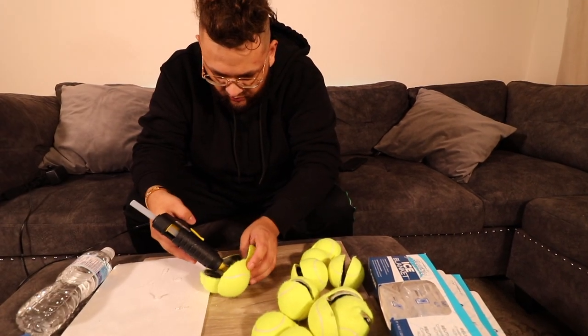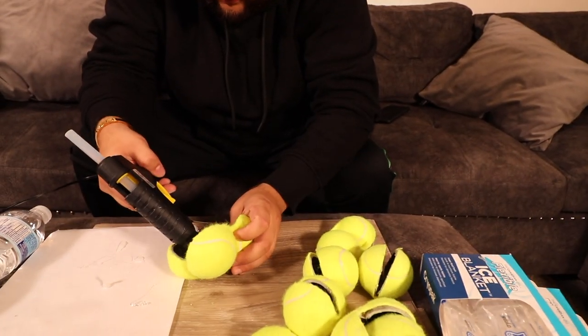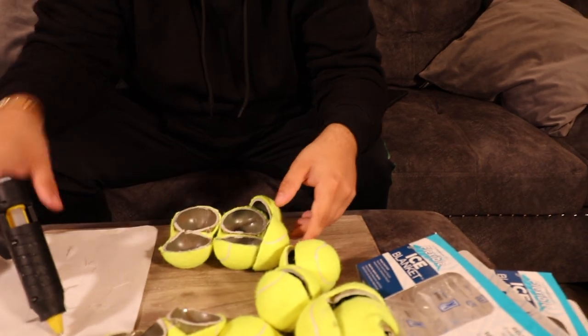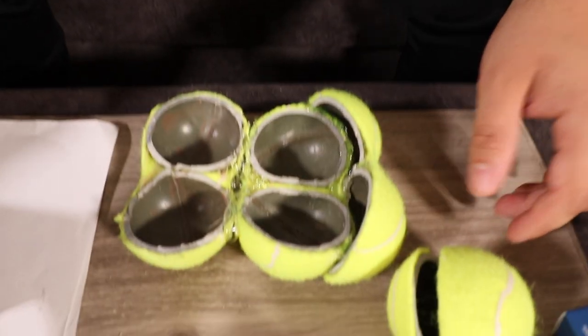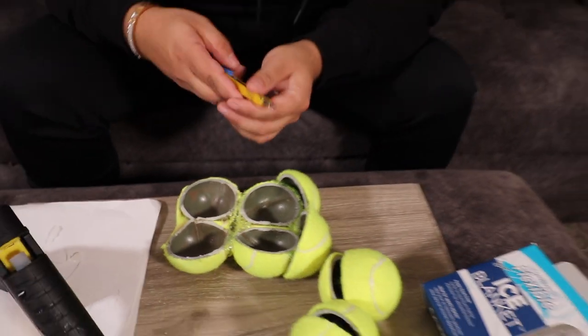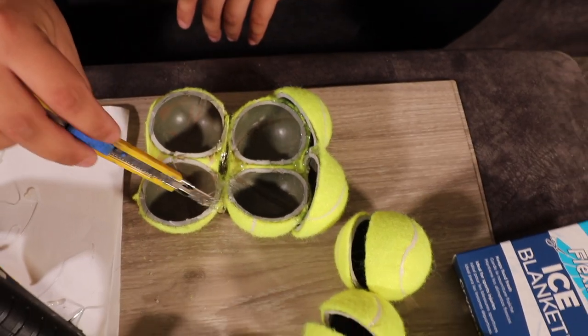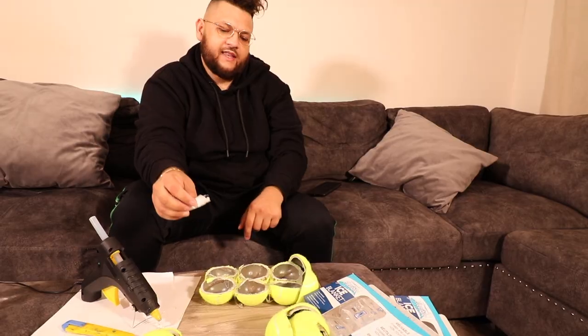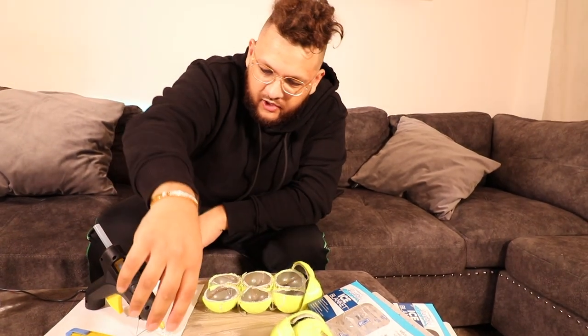This is going to be the front of the shoe. How long for this to dry though? This is going to be the base where your foot goes in. We're adding another layer. Is this even going to hold it together? I just put the second layer and now I'm just waiting for it to dry a little bit. I think I need to add one more and then we're going to start doing the top.